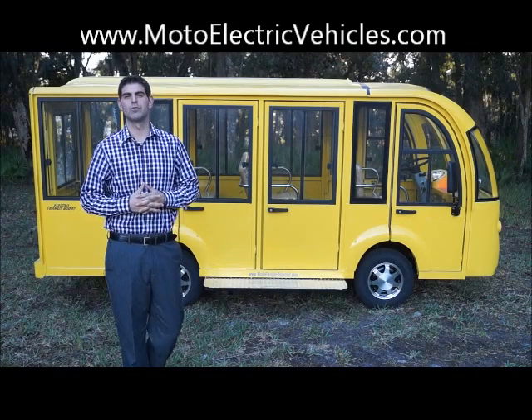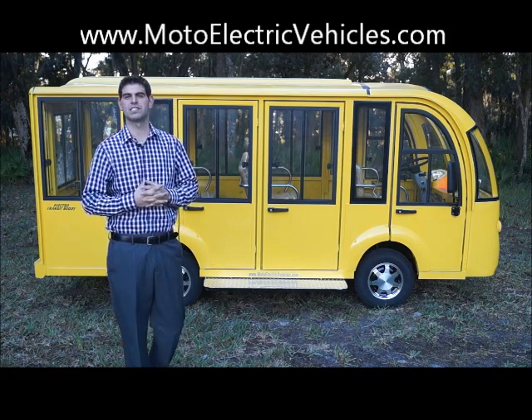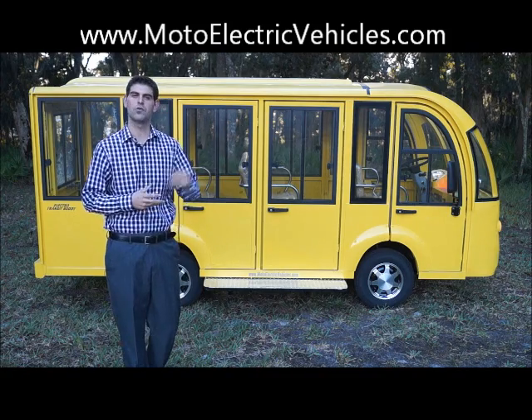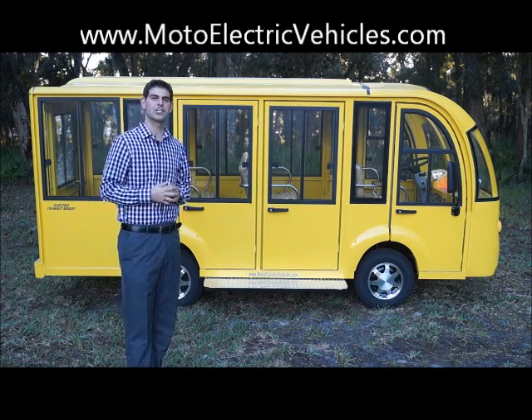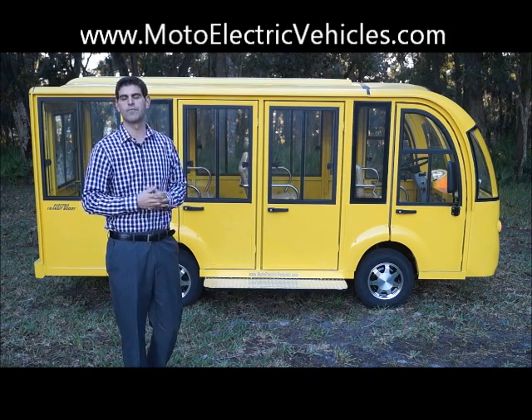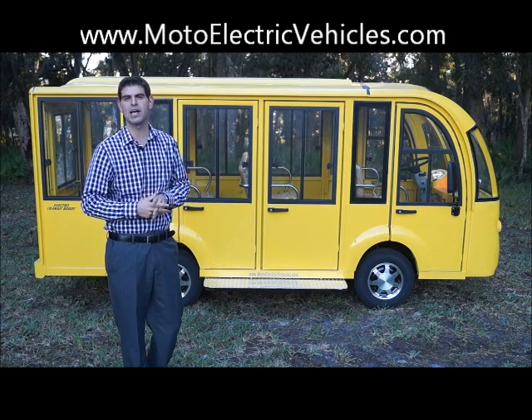Good afternoon, Brett Jackerell here with MotoElectricVehicles.com, here to review a brand new product we're set to release in 2014. It's our nine passenger enclosed transit shuttle with the aluminum doors. Last year we released the double-plated steel doors. We went aluminum for 2014 — we think this is a much better product and the best thing, we're offering it for the same price.